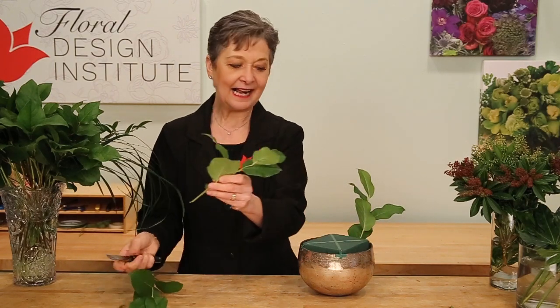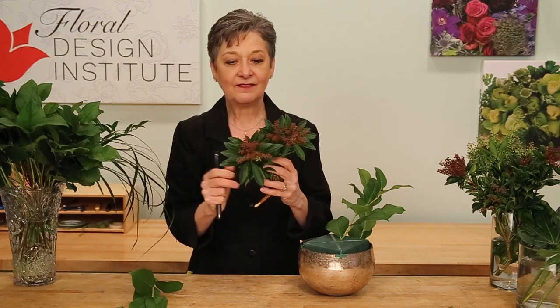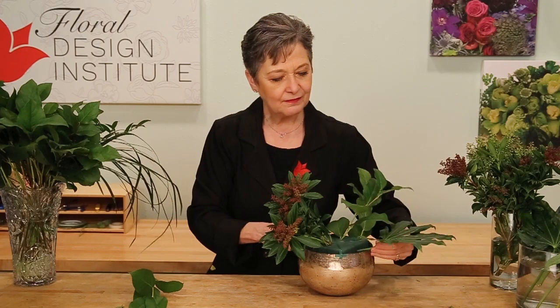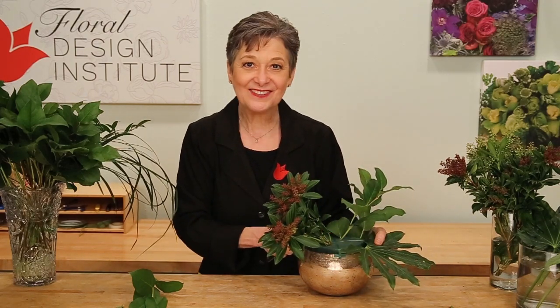So today I've got Salal, and then I've got some Pieris — the seeded before it started to bloom. Once it does come out and bloom it will be a white flower, Lily of the Valley bush. Setting that in place. And Fatsia with their long finger-shaped leaves. So three different foliages to fill in the bouquet and add interest, even before I flower.